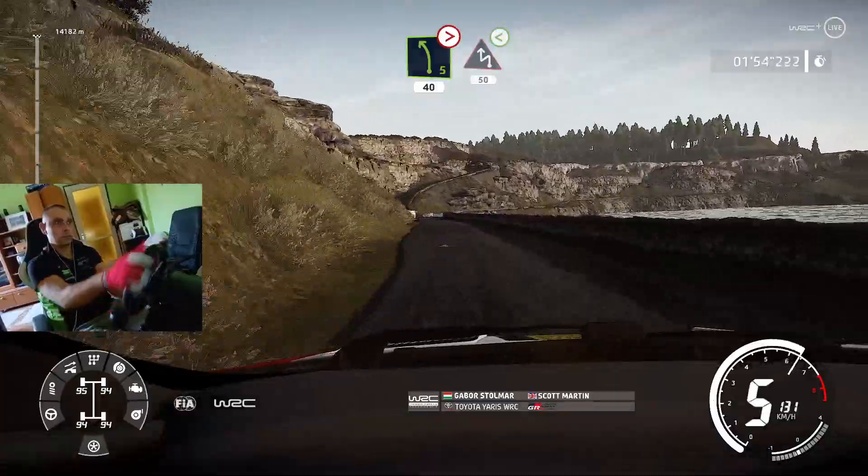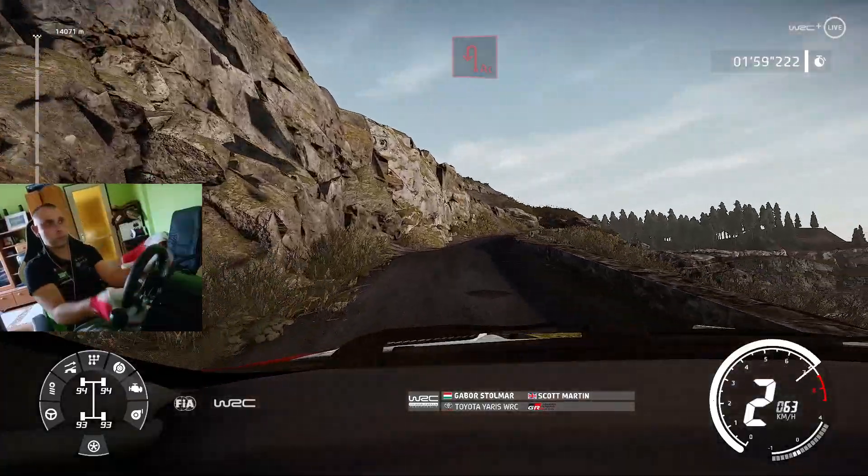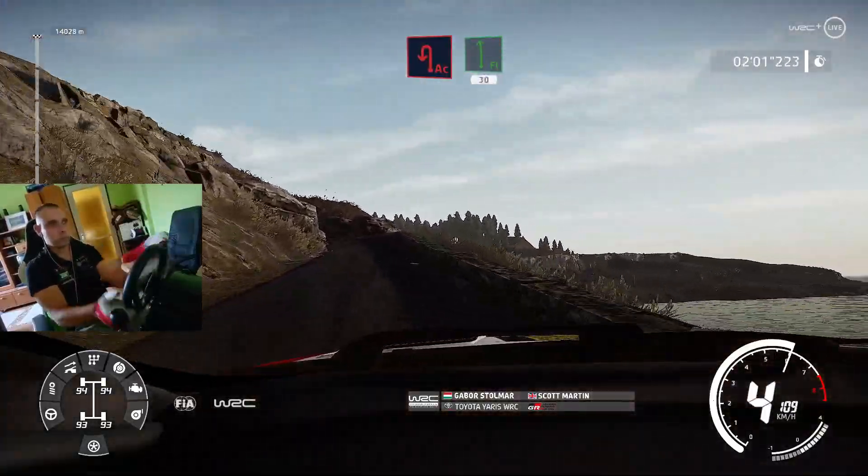Caution, caution, chicane left, at junction, uphill, opens, 50, break, acute hairpin left, and flat left, 30.